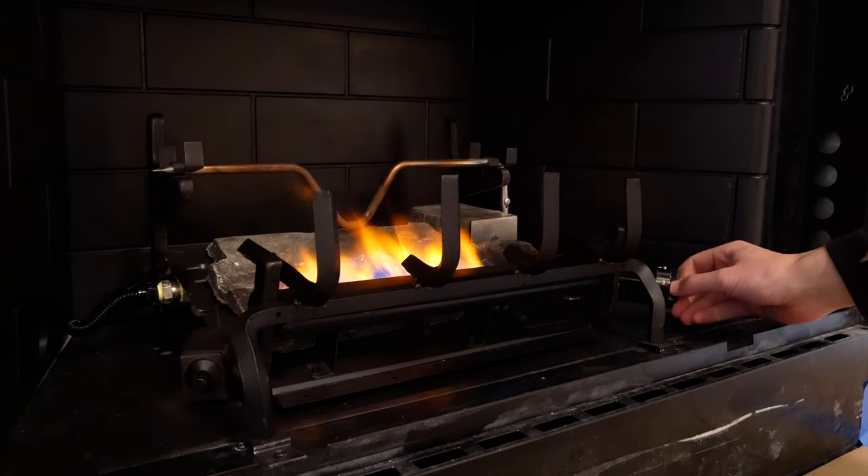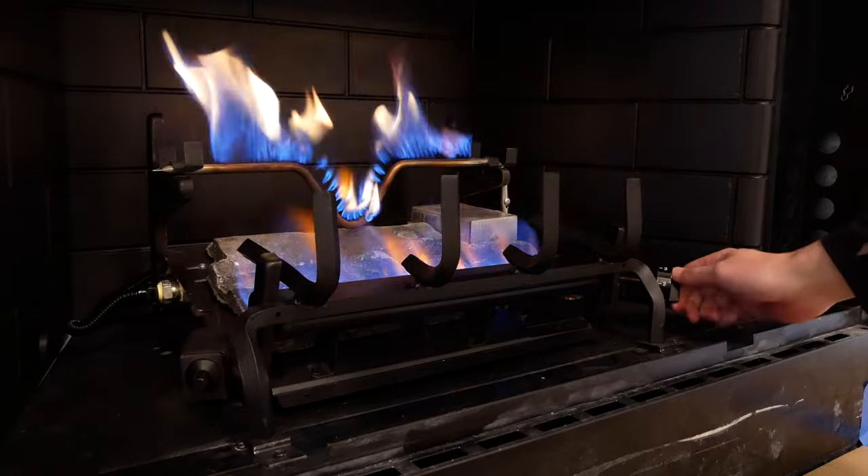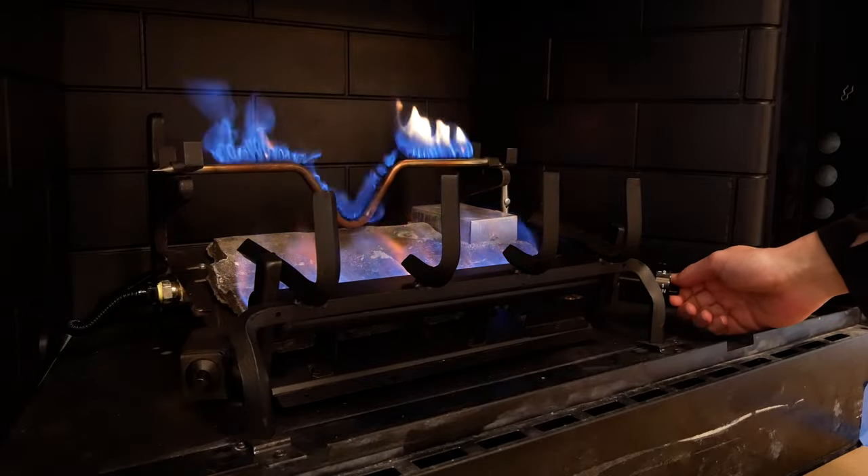Once I confirmed I had no leaks, I wanted to test the fireplace unit, so I lit the pilot, turned the gas up, and everything looks great.